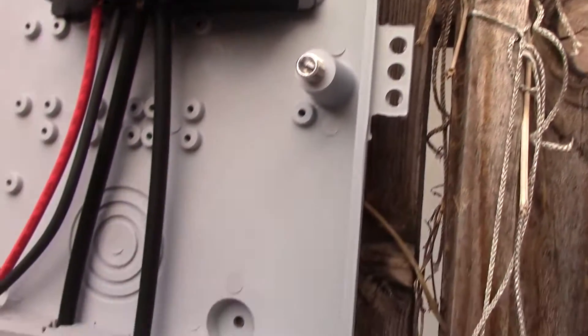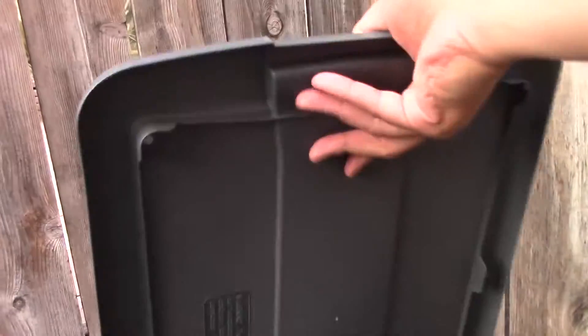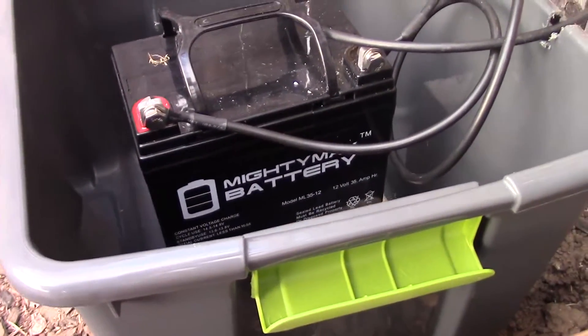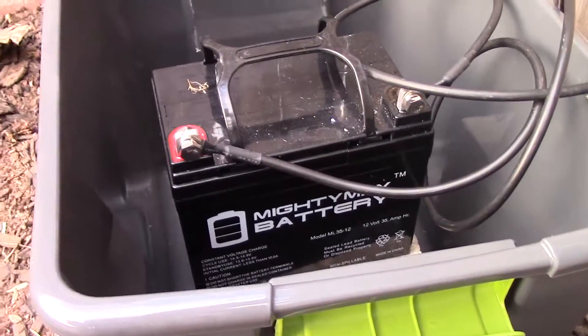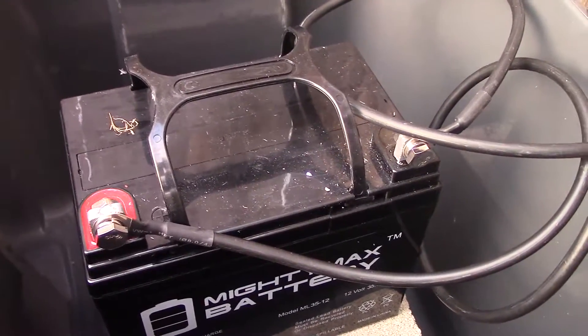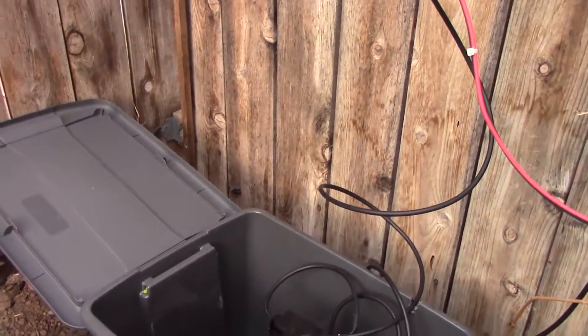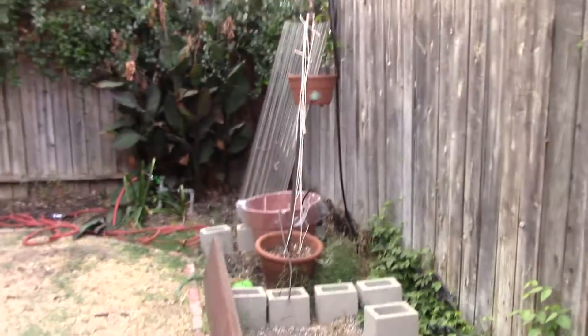And of course we have this controller connected to a battery. This is in my little storage bin right here — they're not very weatherproof per se. I've got the Mighty Max ML3512, 35 amps. I just have that connected using the bolt and nut that was provided. I don't have any disconnect boxes or really inline fuses, which I probably should. But I'm going to try connecting this to a water pump for the first time and we'll see how that goes.